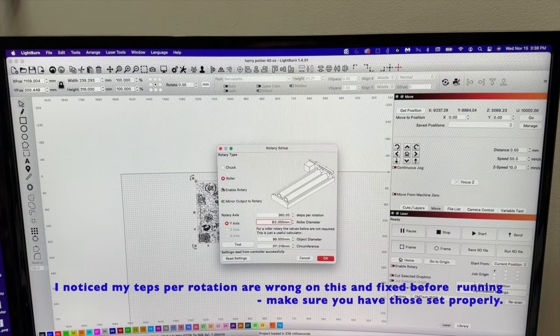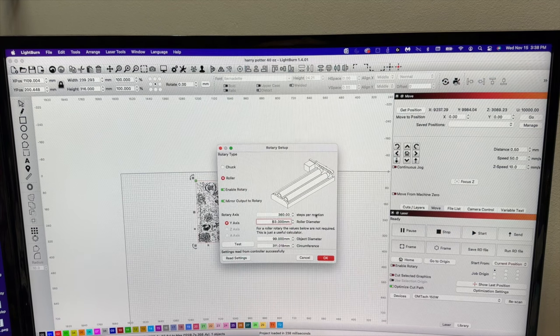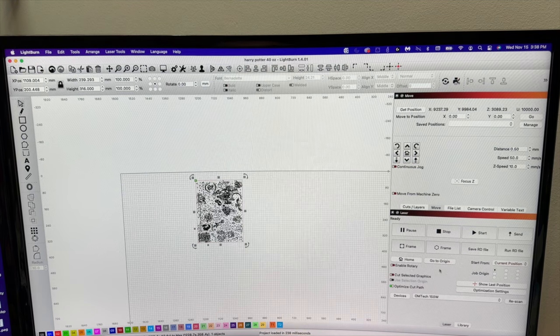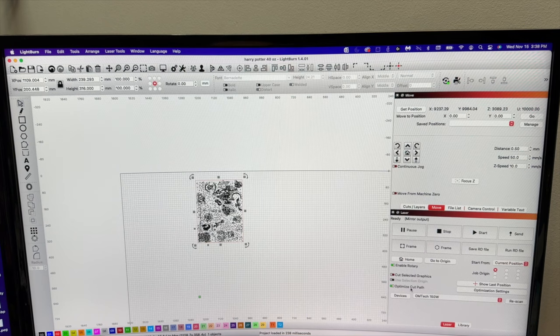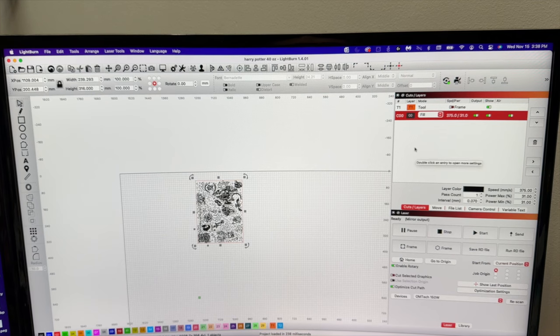Here in LightBurn I already have my rotary settings pulled up. I'm going to enable the rotary from my Pi Burn. I did all the measuring to find my steps for rotation at 360. My roller diameter I measured at 63, and my object diameter I measured at 99 millimeters. I'll save that and make sure enable rotary is on. For these cups I use fill at 375 millimeters per second, 31% power, and a 0.070 line interval on my 150-watt OMTech. Every machine is different — I highly recommend doing a power-speed test to find your best settings.